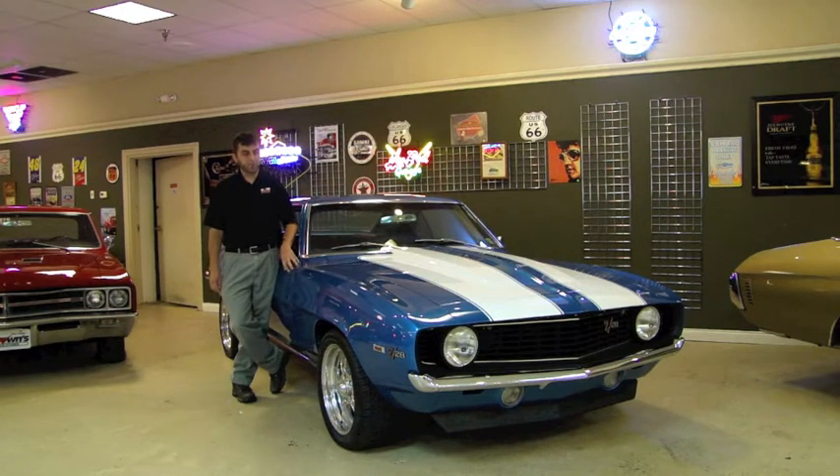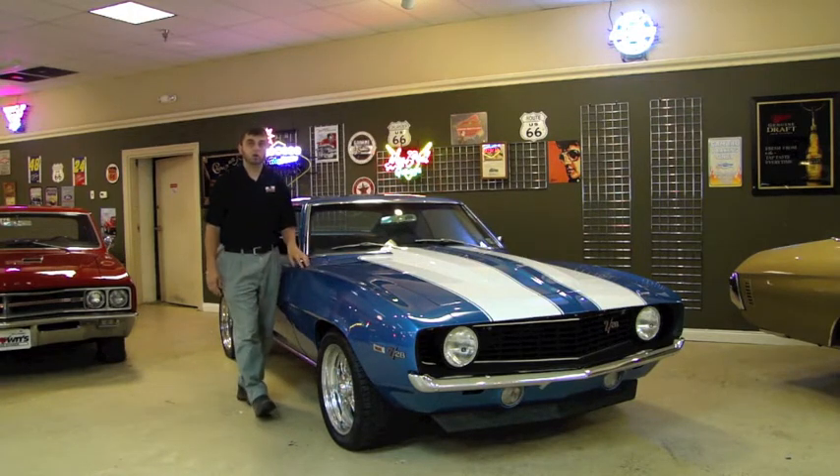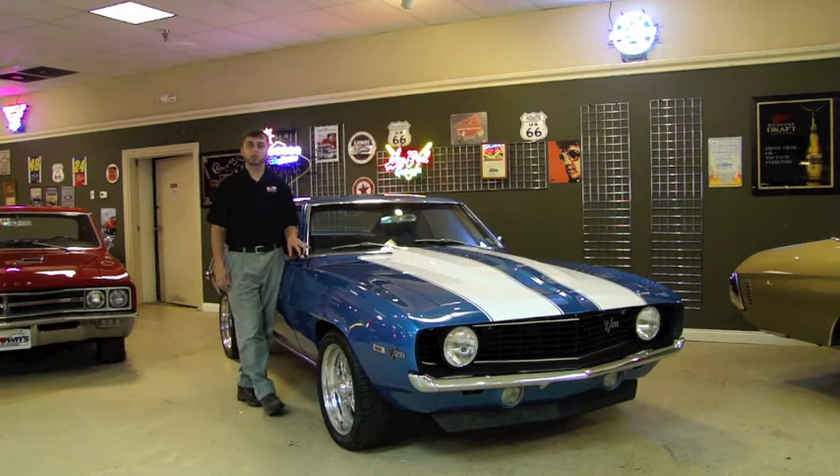Fresh out of this shop, we've done the paint and body on this car. We redid it in Le Mans Blue with white Z-stripes, and it looks unbelievable. The paint and body is very straight, it's very glossy. You see there's Z-stripes on it, there's Z-28 emblems. This car looks like a Z-28. It's known as a Z-28 tribute or clone. The car was a factory-built V8 Chevy Camaro that we did the Z-28 tribute on.